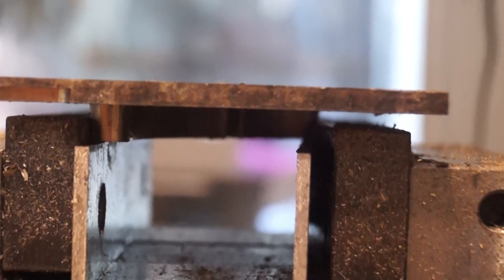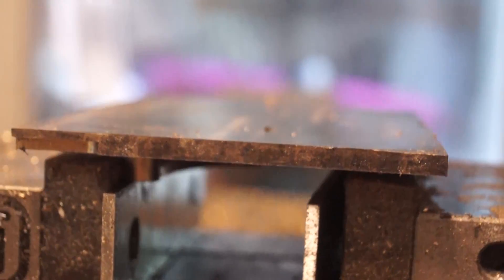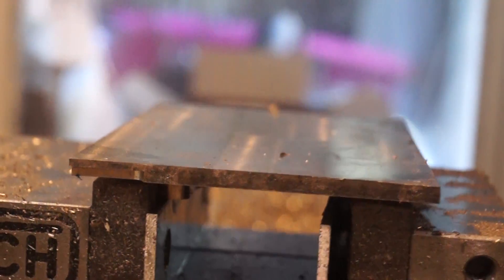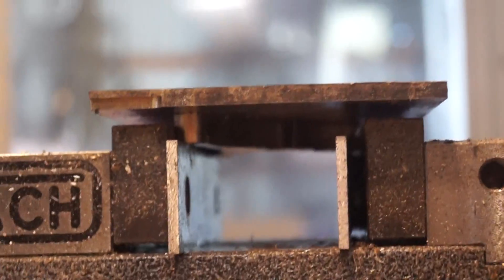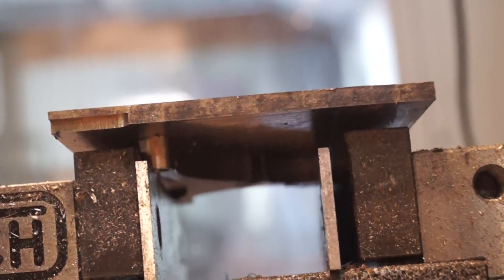At this point I realized I'd made a huge mistake. There was no way this was going to work unless I made some soft jaws or a custom clamp. But I didn't want to do all that — I'm just powering through this project to get it done because I haven't had time to do it the correct way.